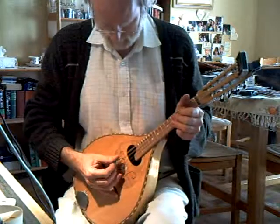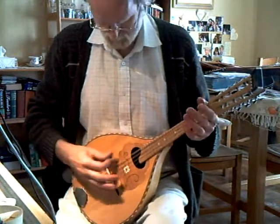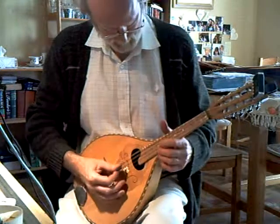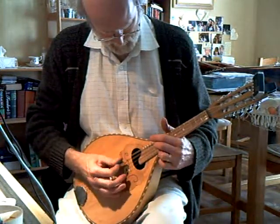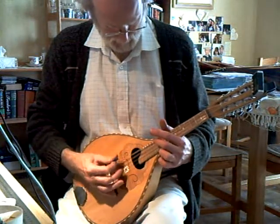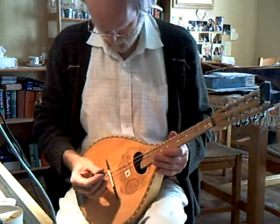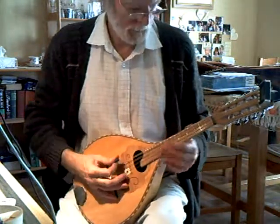Nice and easy to play. Good volume, strong sound. The intonation is quite good because it's got a compensated bridge.